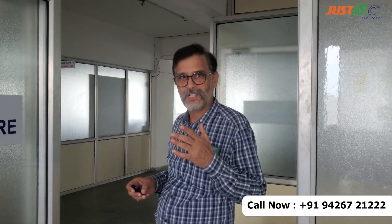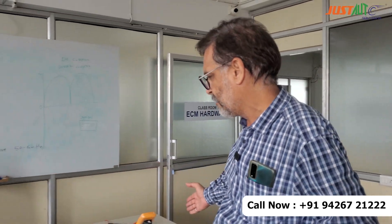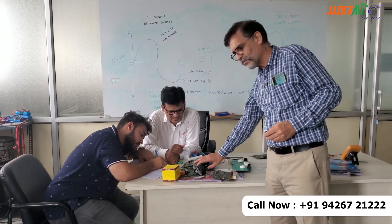So my dear mechanic friends, this is our ECM hardware repair class. I am showing you this class. Now we have around 10 people here who are taking training for ECM repair, and we have Khalil sir here, and these are some few ECMs.